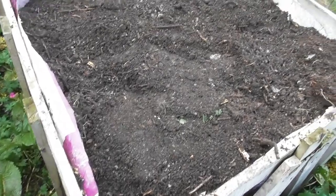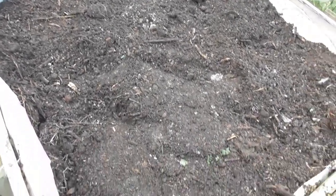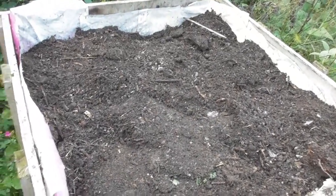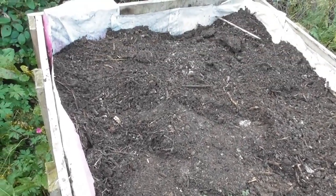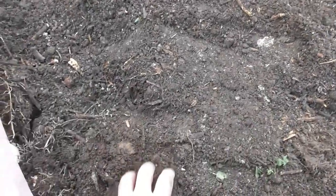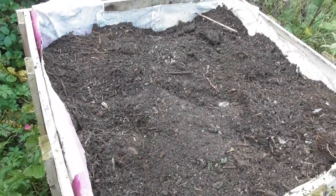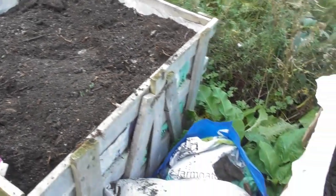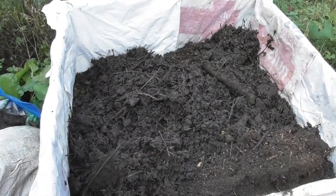Here we have one completed raised bed ready for planting — lovely fine rich compost, so hopefully the strawberries are going to love this. It's early October now, so this is going to continue to rot down over the winter and into next year. We'll need to top it up occasionally with compost as the strawberries grow through it. This is really good quality stuff made entirely from waste; the only cost we incurred was the staples — maybe a couple of pence. Not a bad investment.